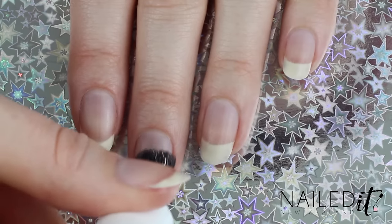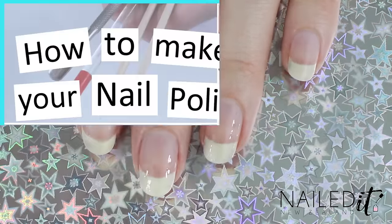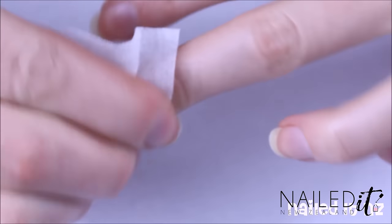As always, start off with a base coat to protect your nails from staining and make the nail polish last longer. If you're new around here and haven't seen it yet, I have got a video all about how to make your nail polish last longer, so I will link to that down below.